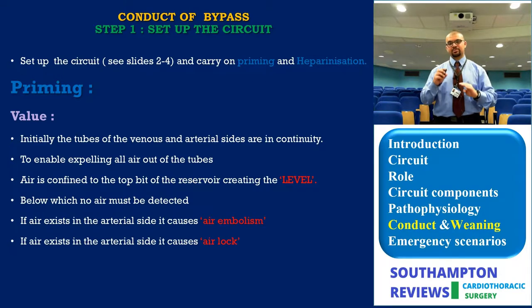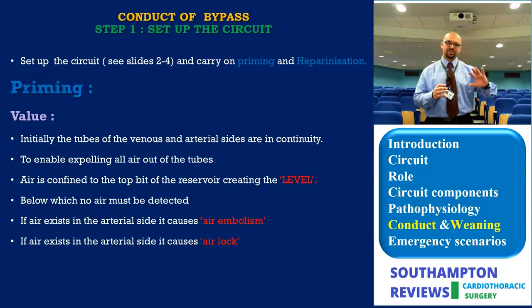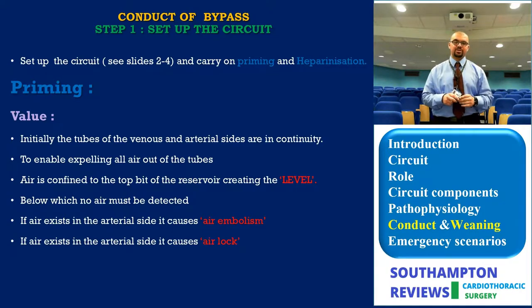The first step in conduct is circuit setup, which we covered in the circuit section. Priming is needed because blood must flow into a fluid rather than into a solid container to reduce the SRS effect. You also need fluid in the circuit to de-air it — starting with an empty container full of air, you must de-air before starting, hence the need for priming.